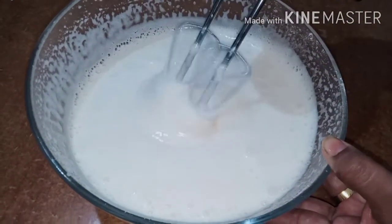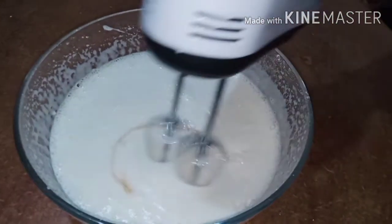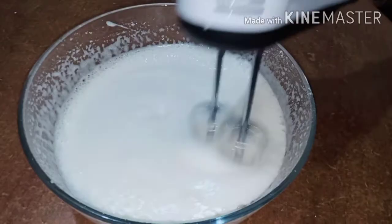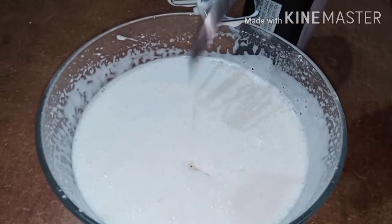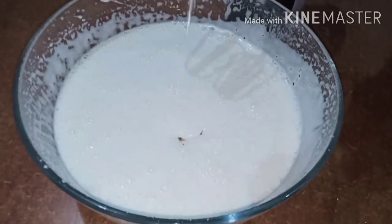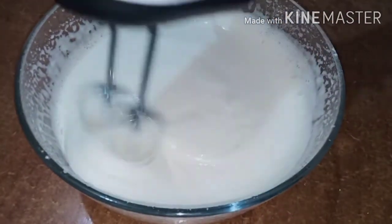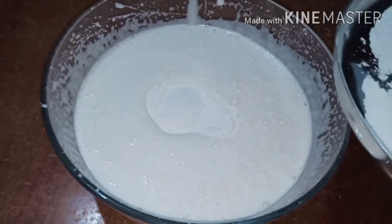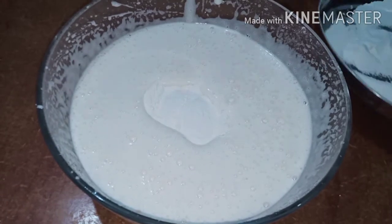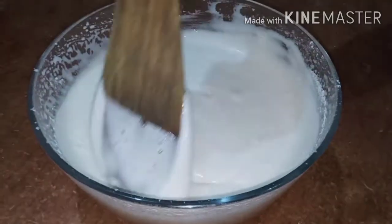Now add 1 tablespoon of vanilla essence. Add 3 tablespoons of sunflower oil and 1 tablespoon of olive oil. Now add 1 tablespoon of olive oil and mix well.